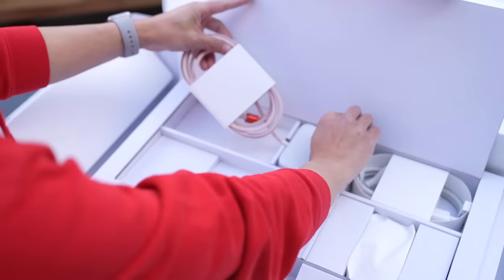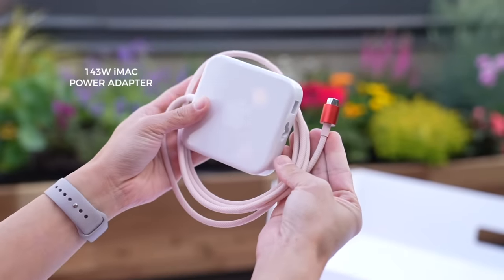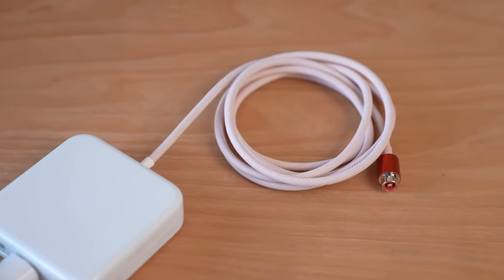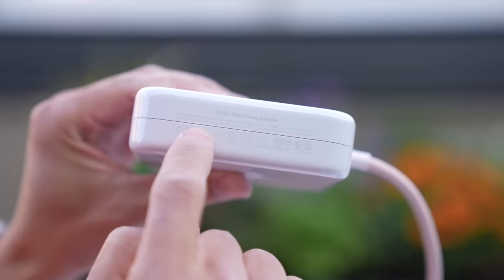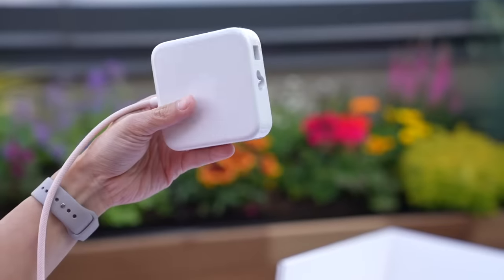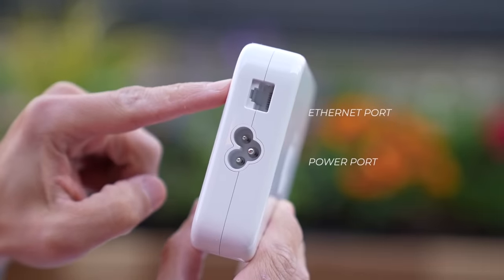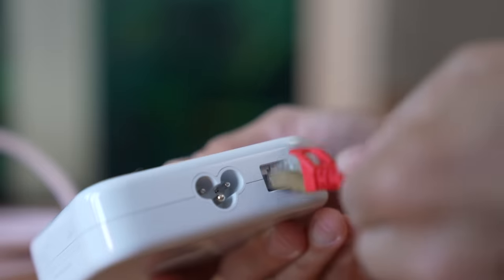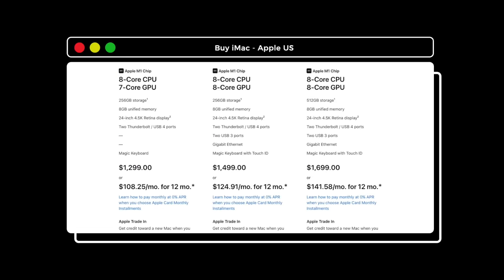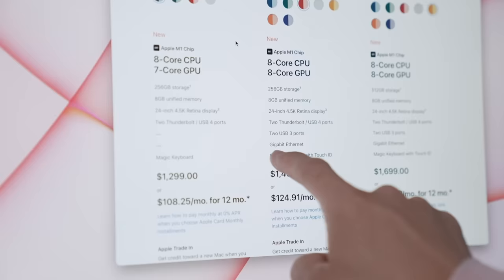Next up is the power brick. Notice that this too is color matched to the iMac, so mine is braided in a pink weave. As the iMac requires more power, you'll find that this brick is larger than, say, the power brick that came with my 16-inch MacBook Pro. This 143W power adapter also has a built-in Ethernet port, so if you want to go wired, you plug the Ethernet cable in here. Another buying tip: the power brick on the entry-level model does not have this Ethernet port, so make sure you look for Gigabit Ethernet before you add to cart.